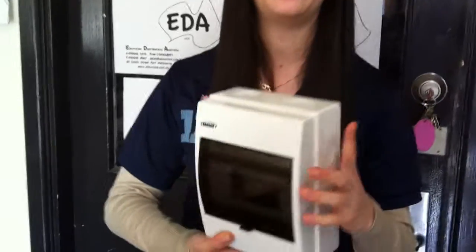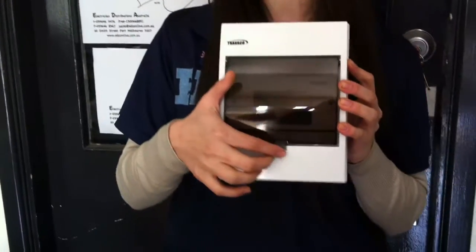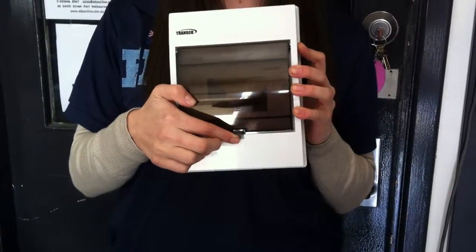Hi, Tiber here for our EDA What's New Review. These are our new weatherproof IP66 rated switchboards. Fully weather protected, they come in a 4, 6 or 12 module.